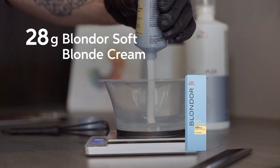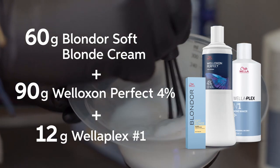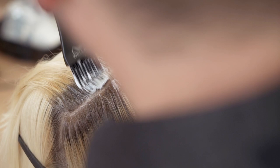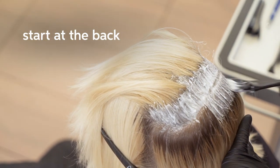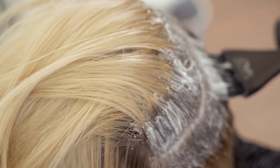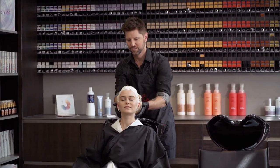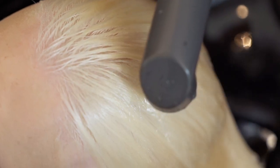I've chosen to use Blondor Soft Blonde Cream because it's gentle on the hair, easy to apply, and it's creamy. It's important to take very fine sections to ensure you get even and full saturation for an even lift. I like to check the processing hair often until we reach that desired perfect level of lightness.